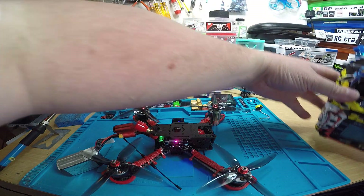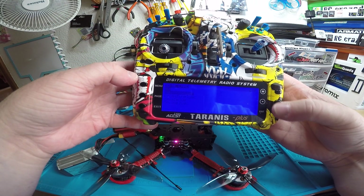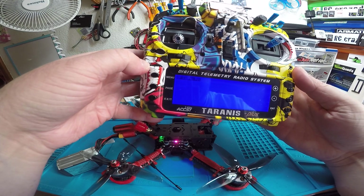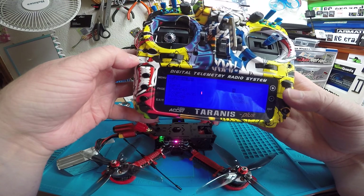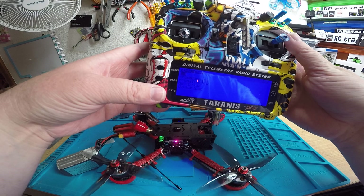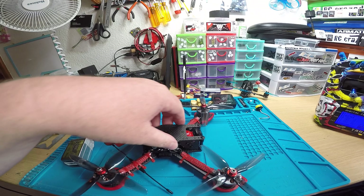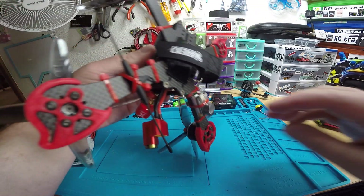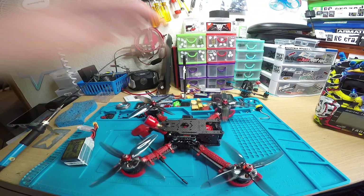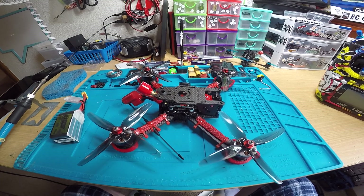If you have the micro module, you're going to go into your menu page, Crossfire LUA, go to Nano RX, and then there should be your VTX - yep, right there. And there we go. I'll get it boxed up and send you over some tracking. All right, thanks man.